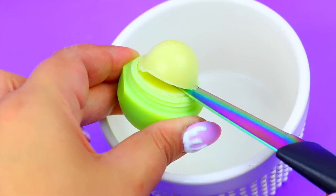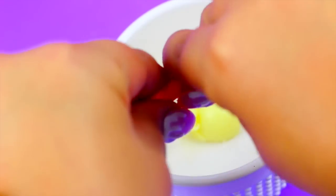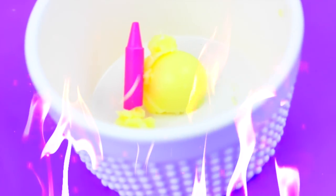We are going to start by adding color to our lip balm, and we need to remove the lip balm and put it in a little container like I'm doing here. To add a color, I'm going to use a small piece of a pink crayon, and remember that these aren't toxic.